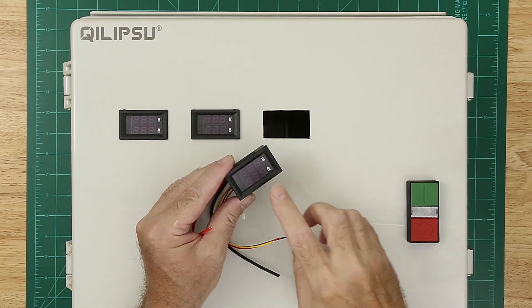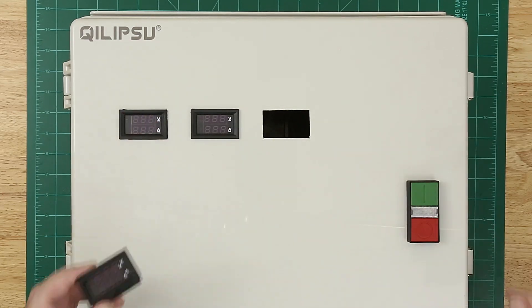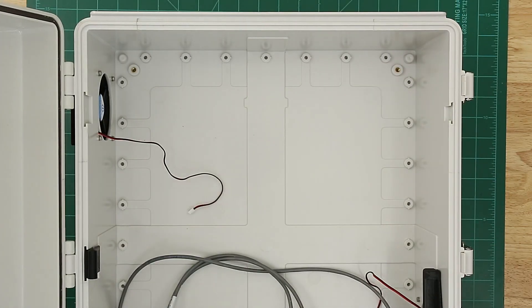Now, I don't want to get your hopes up that you're going to see me power this up and all the lights come on. Currently the enclosure is empty for the most part — I've got the board behind me and I'm working on the wires for it.